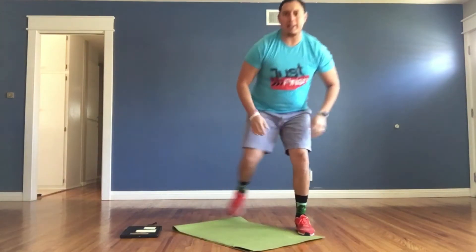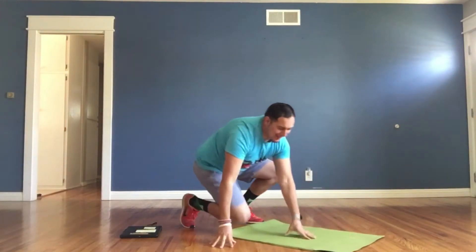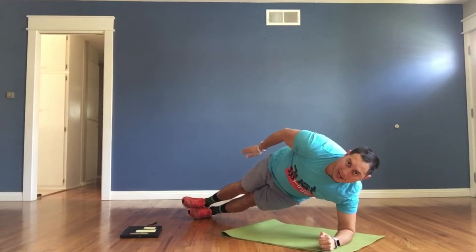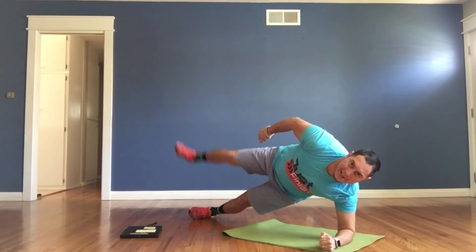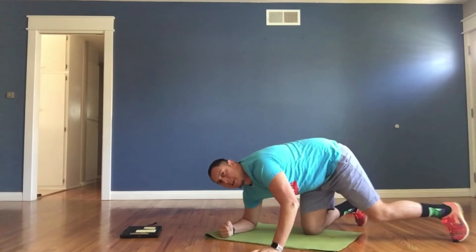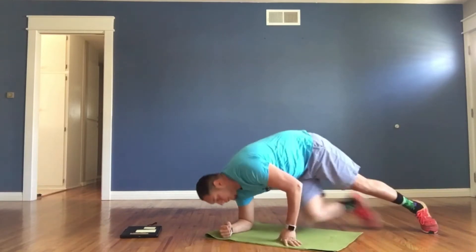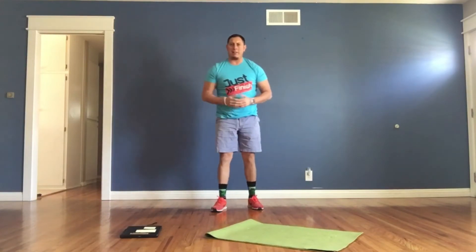Then we have sideline leg raises. We're gonna go down on our forearms and hold our bodies up — kind of like a side plank — and lift the top leg up. Do it about three times on the right, then switch and do three times on the left. And that's it. Make sure you guys get ready for your Fast Five workout and we'll get started in just a moment.